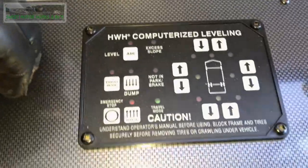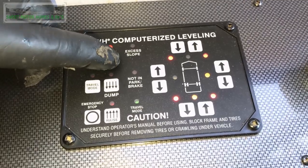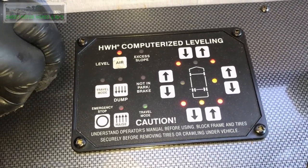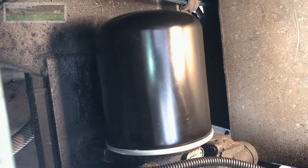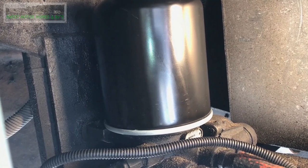Now we will go here and hit the level and it will self level. Then you come back, listen for any leaks, and watch your gauge inside.